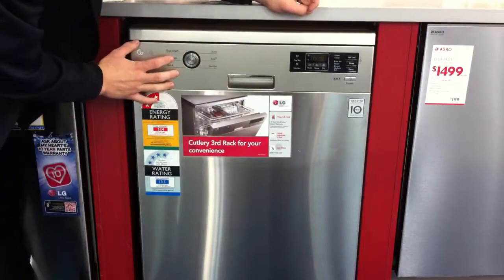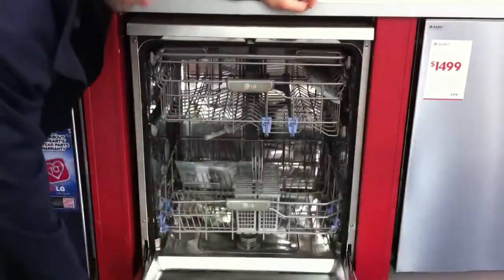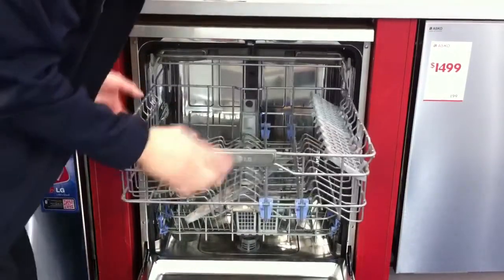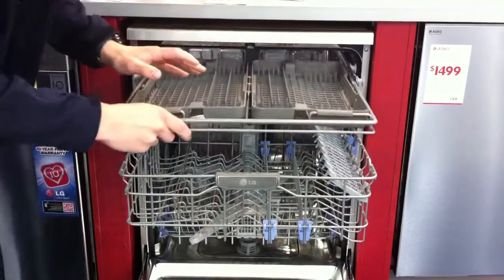It does a half load option cycle also, which is very good in saving water. If you open it up and have a look inside, it'll give you a lot of space. The second drawer here is adjustable, so just like this you can put it down. It's also got a cutlery tray up the top,